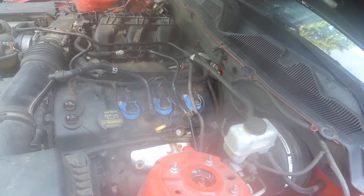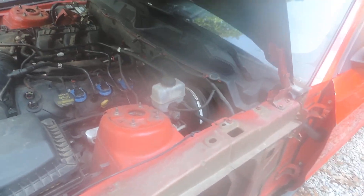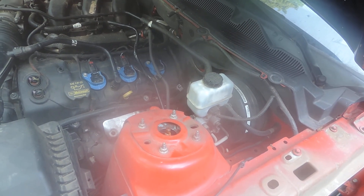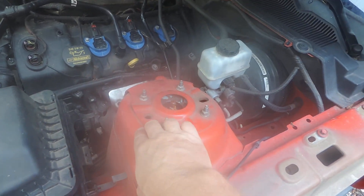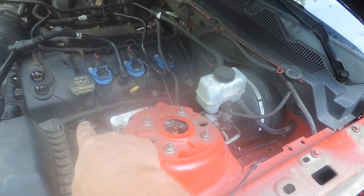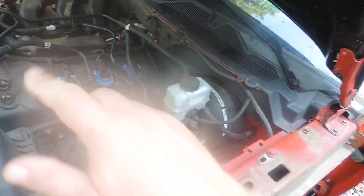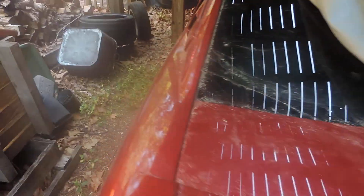You may someday see some twin turbos from an EcoBoost motor put on this one. I do believe they have some forged internals, and there is a person who makes a kit — the exhaust manifolds are different, but there's a kit to adapt the EcoBoost turbo exhaust manifolds onto these cylinder heads, so it'd be kind of neat — a 3.7 twin turbo. But all of that's going to go here in Redfire, and sadly Redfire has been sitting here about a year.